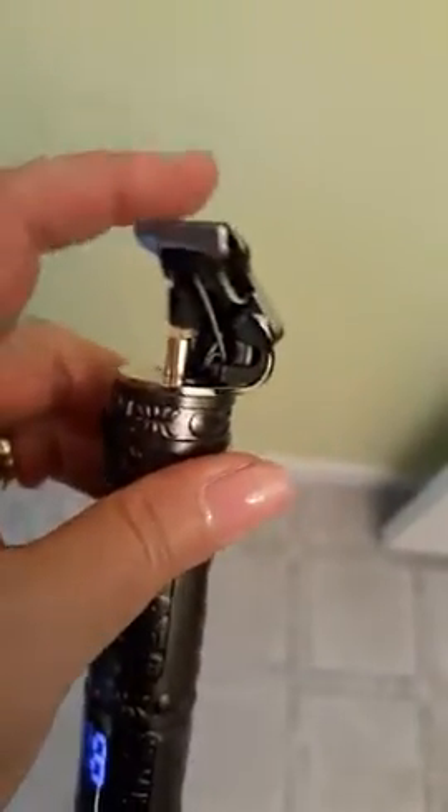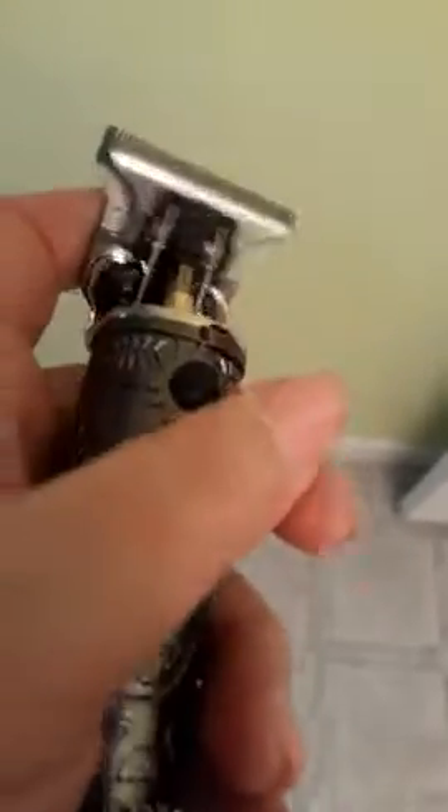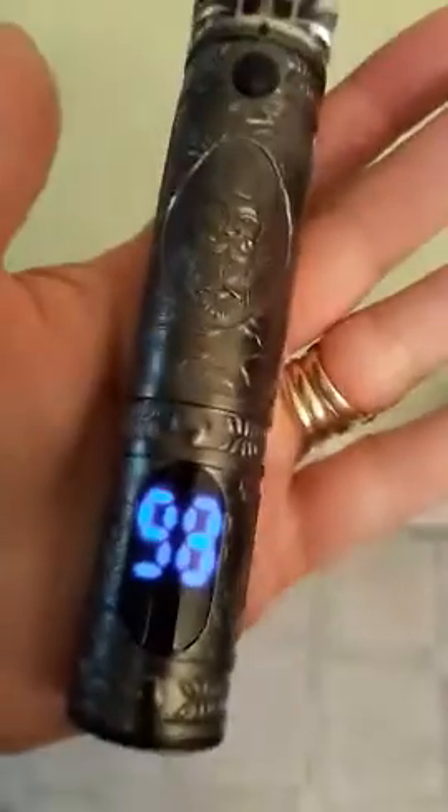I think for someone using this at home, the other ones might be better if you're doing around the lip area. This is a little bit of a heftier blade. Still makes a nice smooth cut. But they just look cool — the metal design is really cool. Dudes would like it. Hairstylists like it.